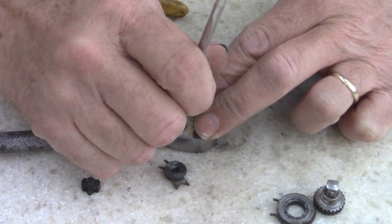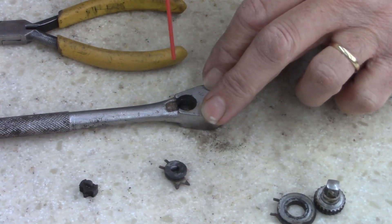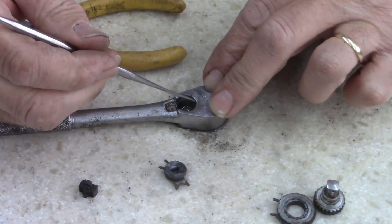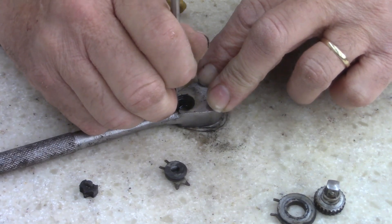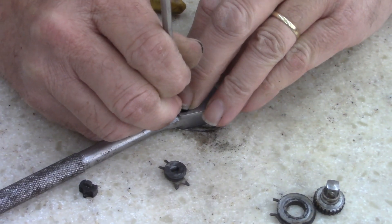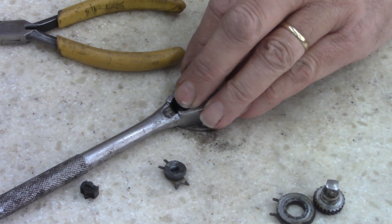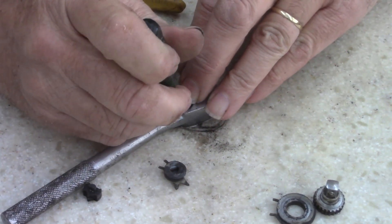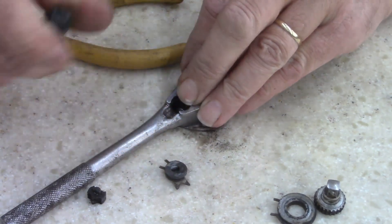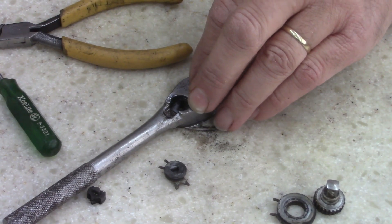Pick time. Ball bearing's stuck. Let's get some carburetor cleaner on it. I'm trying to pop the ball bearing out. Tried a little screwdriver — that ain't working. Little WD-40 in there now.